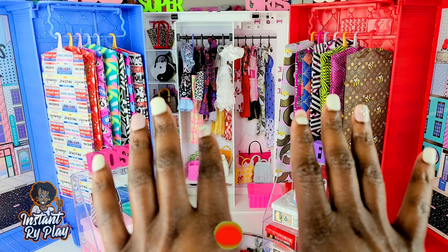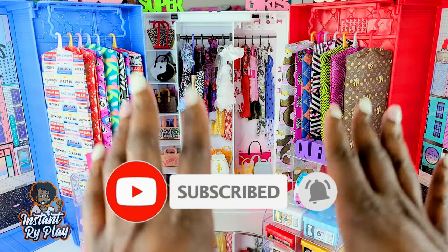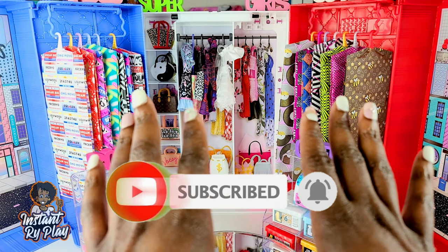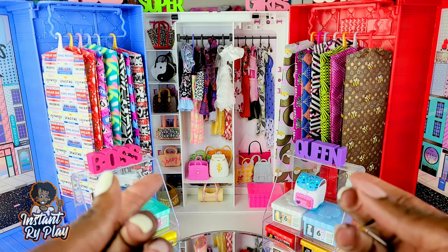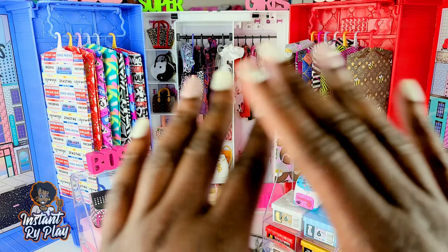Hi Ride Play Pals, thank you so much for clicking on this video. If you're new to our channel, click that red subscribe button and ring that notification bell so you get updates anytime we upload new videos. I also wanna thank all of my subscribers, old and new. Thank you guys for clicking and sticking with me.